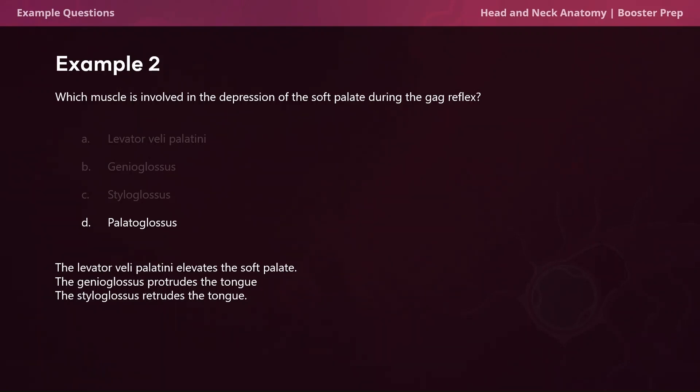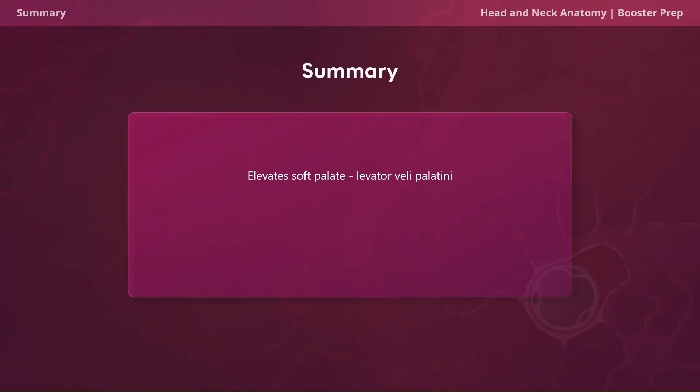Now let's move on to a summary of everything we talked about today. The levator veli palatini elevates the soft palate. The palatoglossus depresses the soft palate. The tensor veli palatini and the palatopharyngeus both tense the soft palate. Thank you so much.